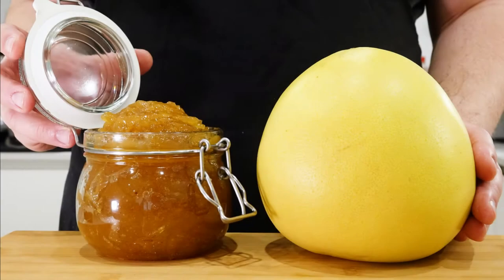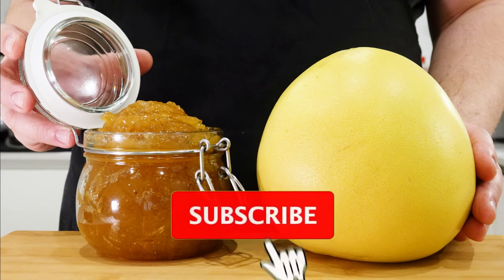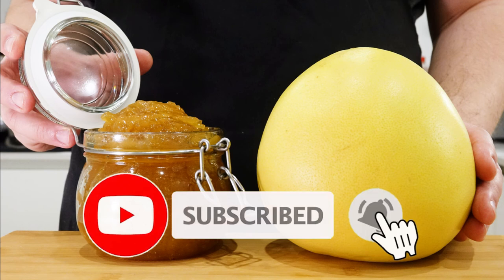As usual guys, it was a pleasure having you with me on this journey today. If you enjoyed what you watched, please leave a like, comment down below, and subscribe to be notified of upcoming videos, and I shall see you in the next one. Bye for now.